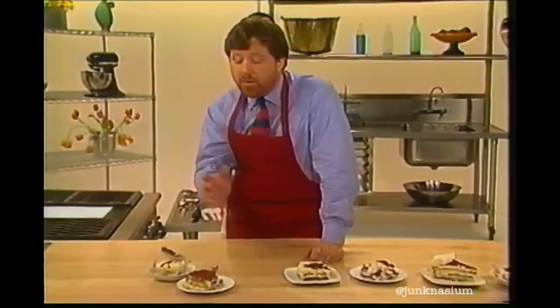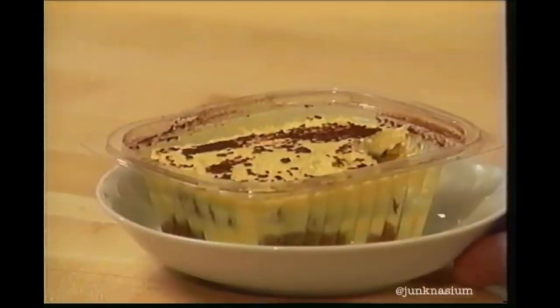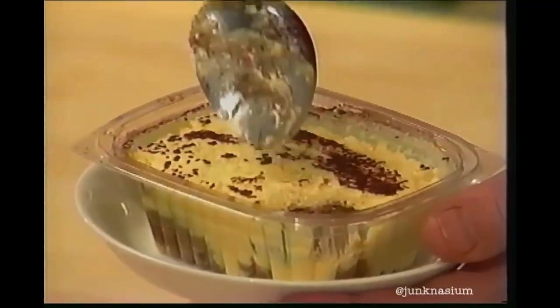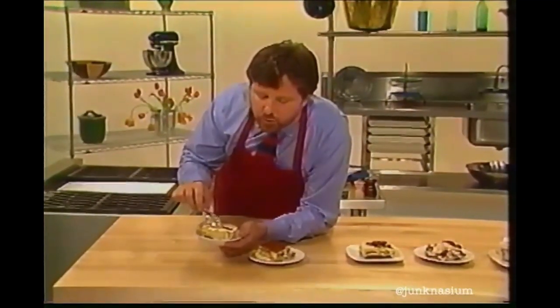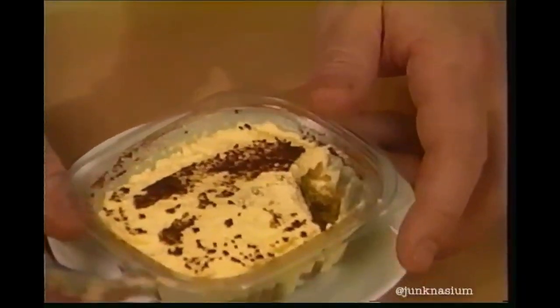If the stuff tastes stale to begin with, it's not going to be any good. There's a nice, fluffy, light sort of egg white creaminess on top, but to me it tastes severely over-soaked on the bottom. I'm a perfectionist — that's what this is all about. Come back in a moment — I'll show you the best recipe for tiramisu that I've ever seen.